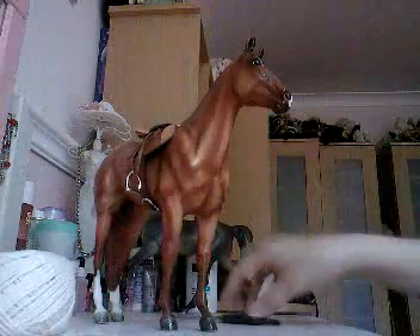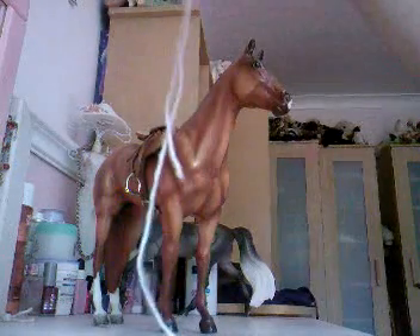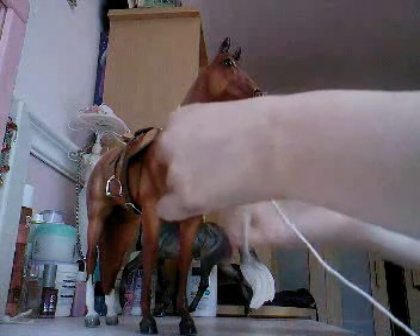First, cut a lengthy piece of string that will wind around your horse's neck and pass under. Make it even like this, and then you're going to put it around the horse's neck, behind the wither and in between the front legs, like that.